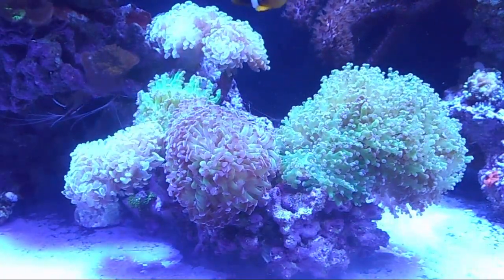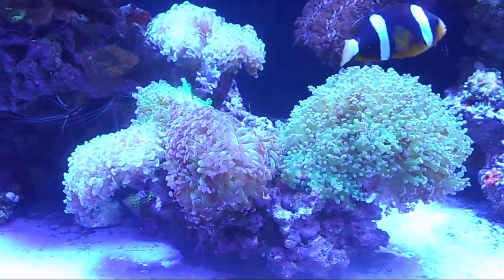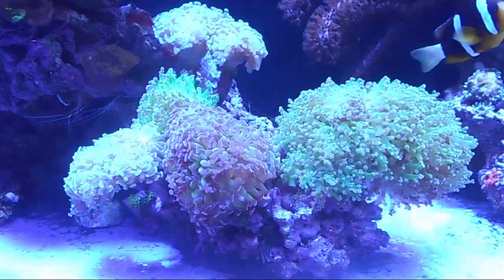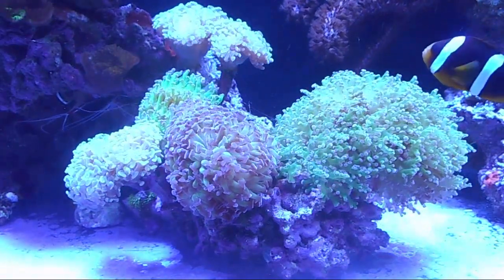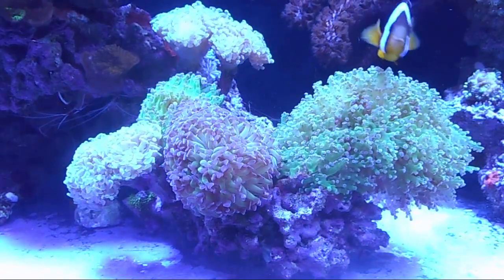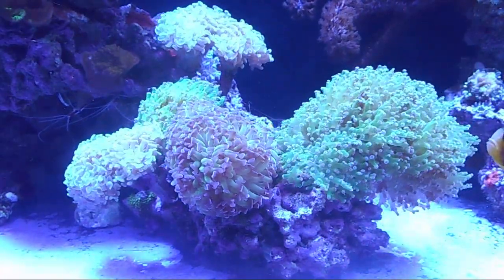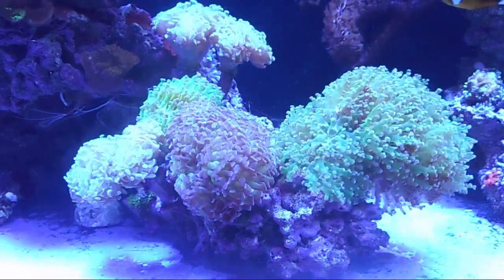LPS corals are very colorful, but just as an FYI — they don't grow very fast. If you're looking for a fast-growth tank, LPS isn't really the way to go. SPS is pretty much the only way to go for fast growth, but we'll get into that in our next video.